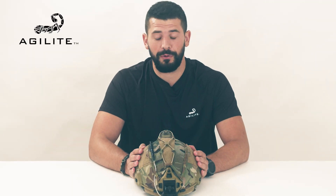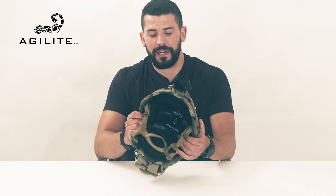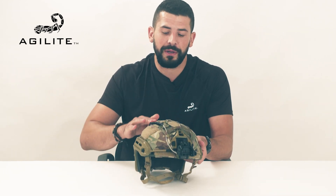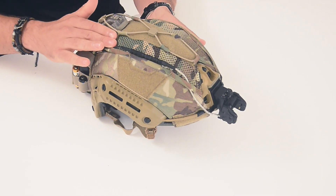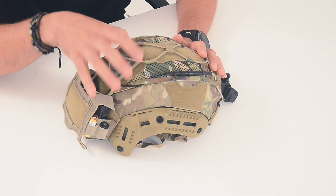One last thing about the Gen 4: if you're using it on a bump helmet, we made sure that there's no fabric blocking those air circulation vents on the top of the helmet — get a free flow of air. We have great mesh fabric on the top, exactly where the ventilation is placed on the helmet.